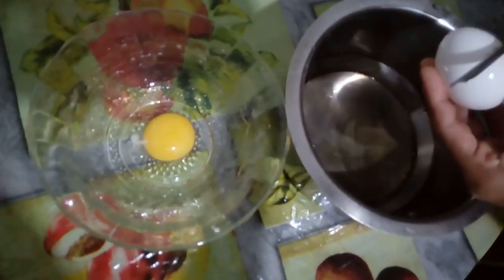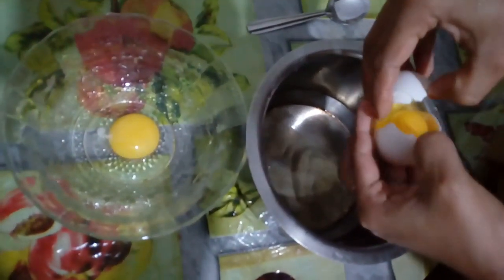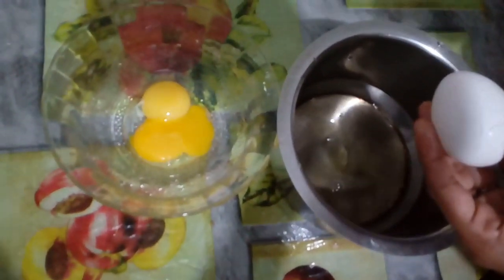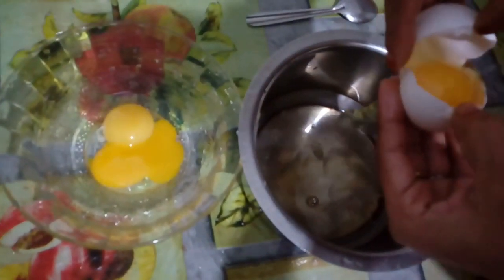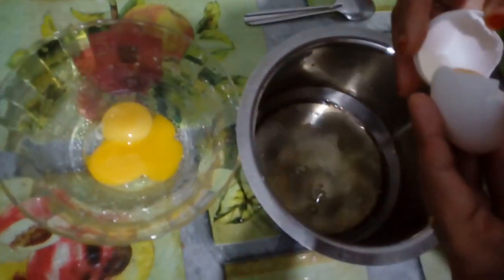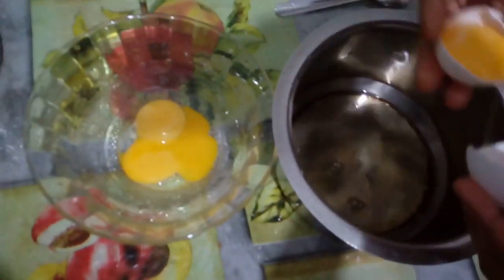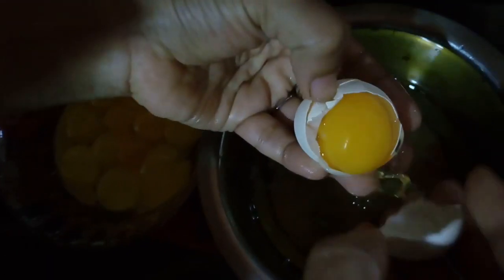The 2 will be made and the 3 will be made. The fried pork is not good. We will mix it on the chef. Add the stew and the puree and add the beef. Put the beef in the bowl and roll for all the bread.